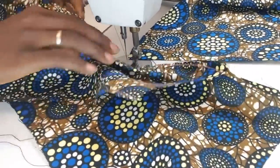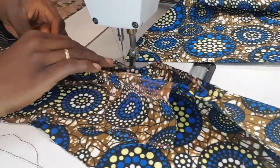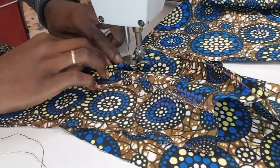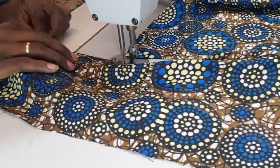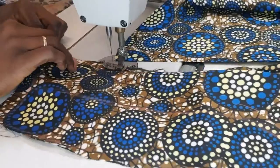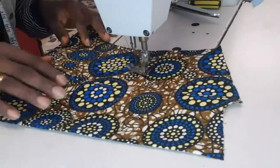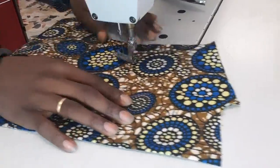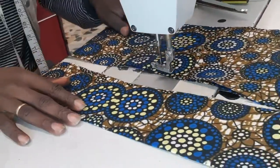Join the two together — they were spaces just now so I have to join the two together. Try, always try and put pins on your own so that you're not going to make a mistake. Because we are professional, we don't normally need all those things. Look at the back — this is the back of the cloth. This is the dart I'm going to do now.